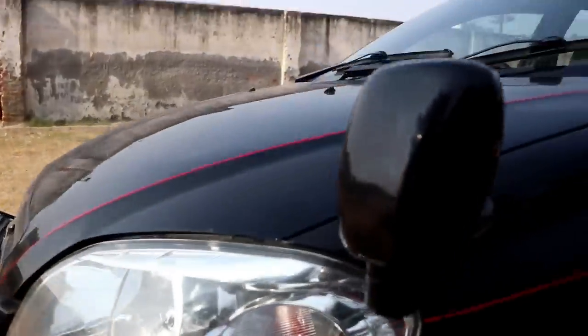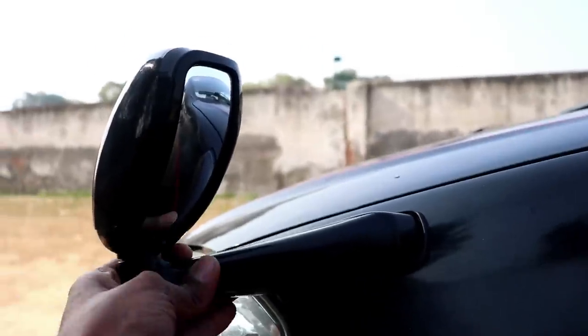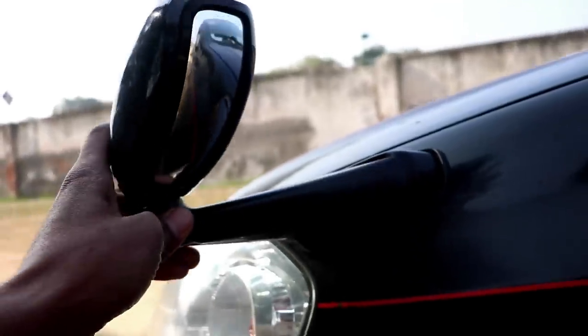So guys, you can see the mirror — it has turned out great. After seeing the mirror installed, it is an ultimate look for the SUV. You can see the mirror just here; you can adjust it.